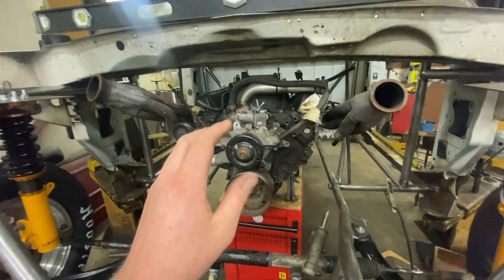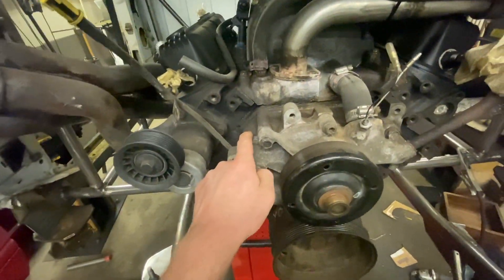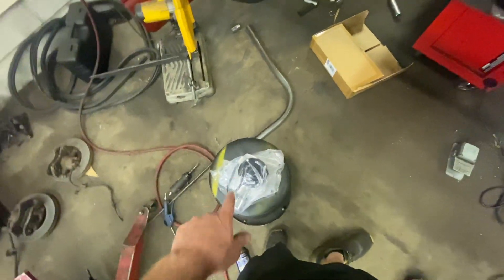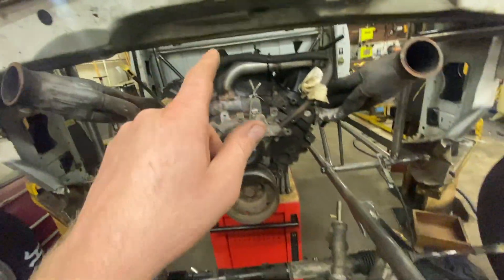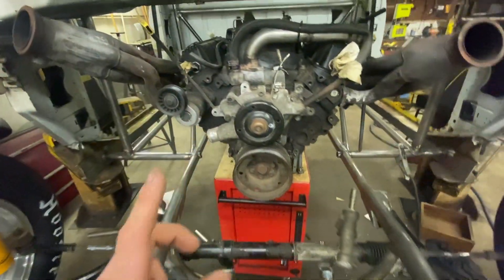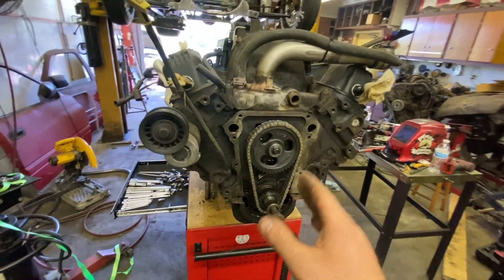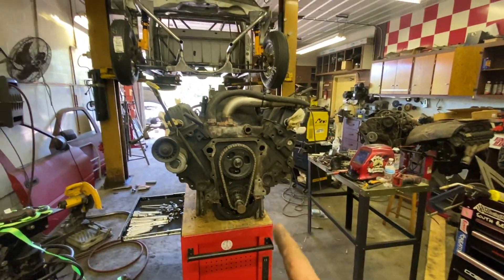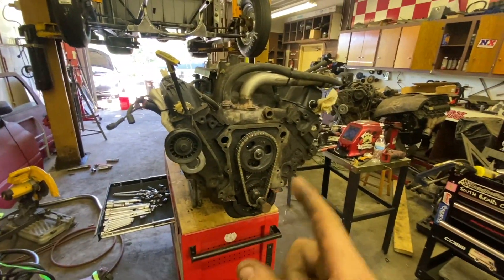We switched from a mechanical serpentine belt-driven water pump to an electric water pump. To do that we had to pull the motor and switch from the Magnum timing cover to an LA timing cover, then the electric water pump bolts right on. We also got motor plates, an M1 intake manifold, a cooler oil pan, and a pickup tube. You can see the beautiful dual-row timing chains for the big lumpy cam.